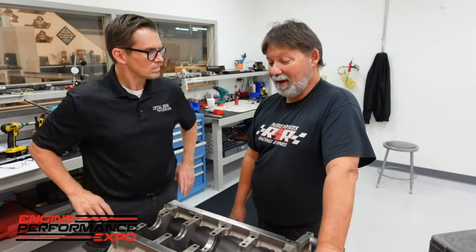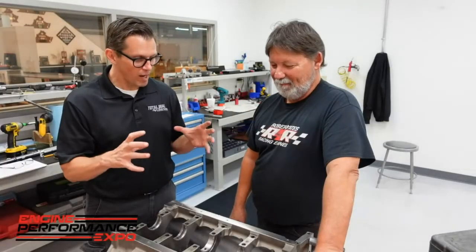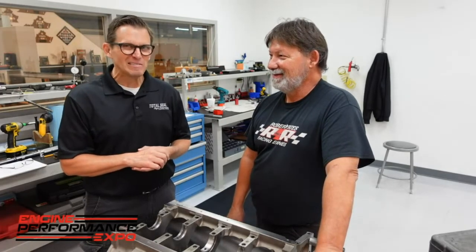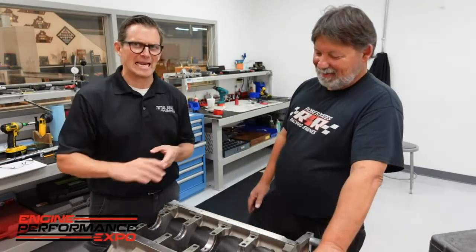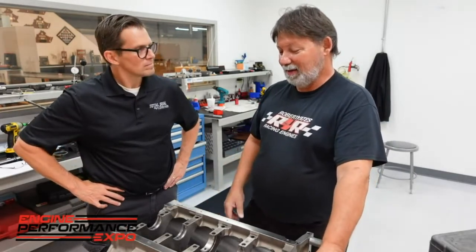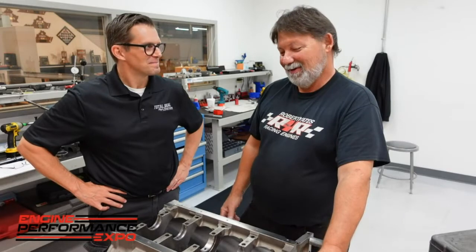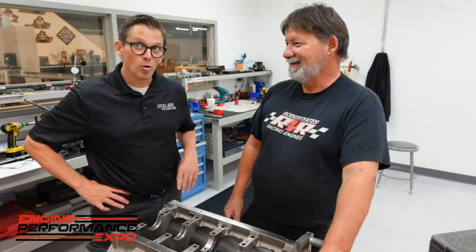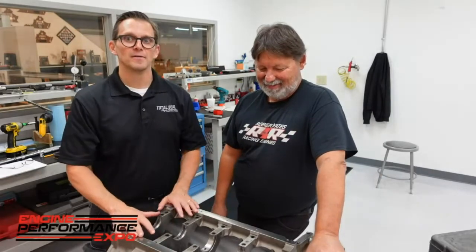We've got an eight-counterweight crank in it and a shock absorber rod. Bill Miller hooked us up with nice aluminum rods to be that shock absorber. It just depends on how much boost you want to run. We're going to try to start off easy, though Ben may want to spin it up a little faster. That's the thing about a pro charger — all you have to do is change pulleys and spin it faster. Let's get started putting some parts together in our short block.